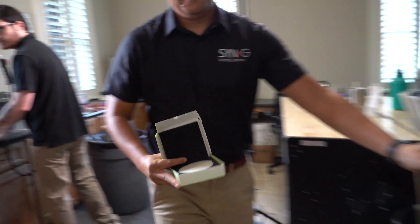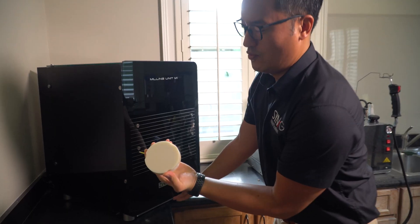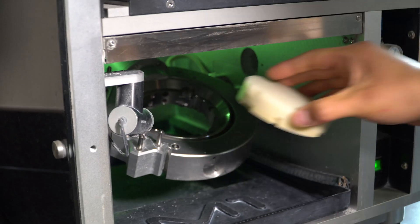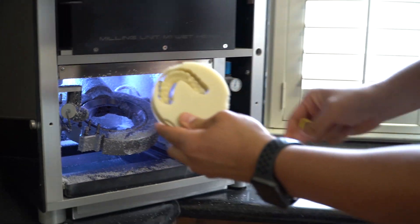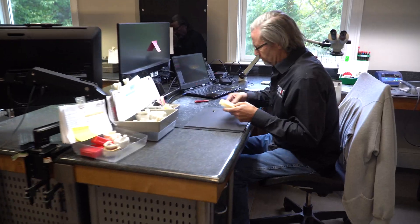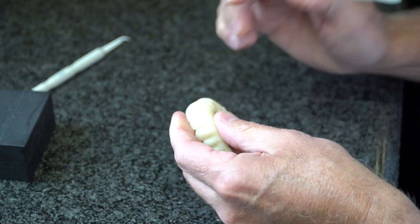We go to ExoCAD design, which goes to the Zerkonzahn M1 mill that we utilize for very accurate milling of the Tempesthetic from Harvest, which is our PMMA puck — multi-gradient, very lifelike, translucent material, and it also has great strength. We make sure that everything not only is aesthetically pleasing, but it's 100% accurate.